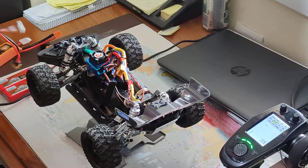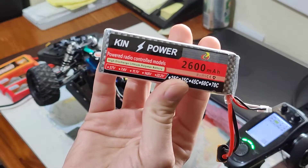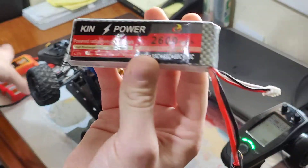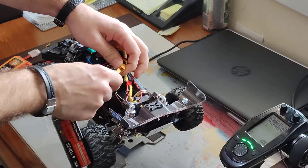To start, I'm going to use this 2S battery — this is fully charged, as well as the other ones. So let's see what happens at 20% throttle.